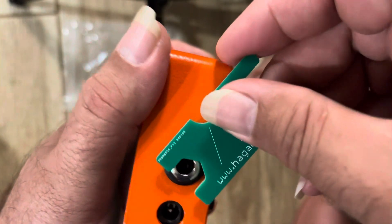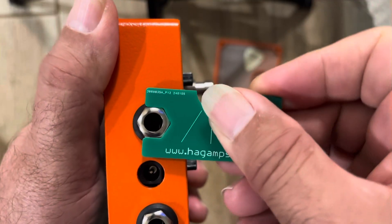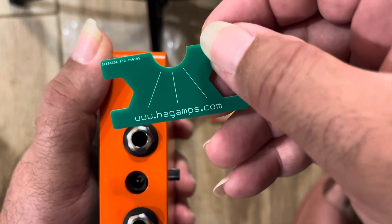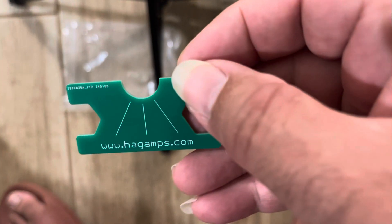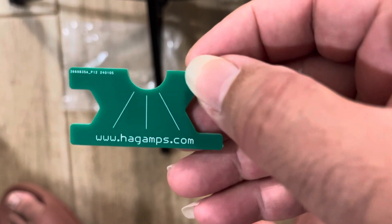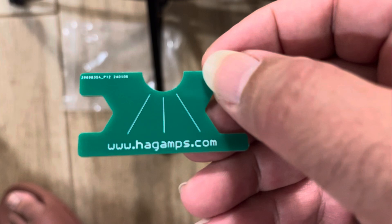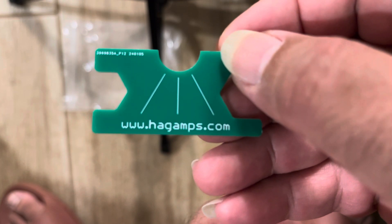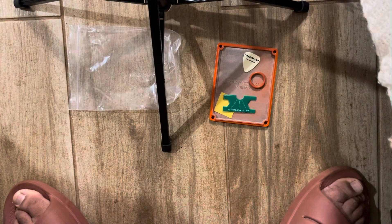It's good enough. This is a really cool tool, man, and the website is right there for all his pedals and amps and everything — super cool. You guys want to check it out.